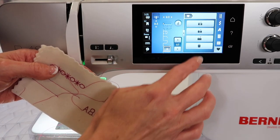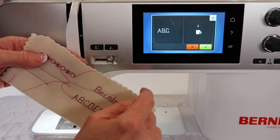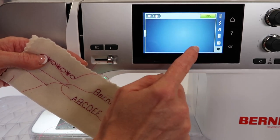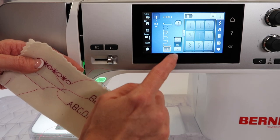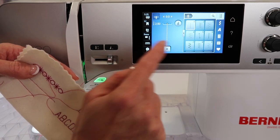If you want to delete a combination you've saved, touch the trash can, choose the one you want to delete, and confirm with the green check. I'm going to delete them both because I'm completely done, and that is all you need to do. You can save, you can retrieve, and when you want to get in and out of your memory, don't forget — touch the plus.